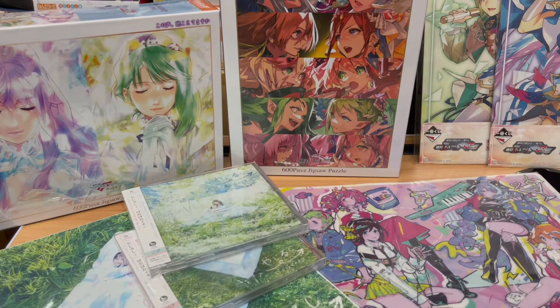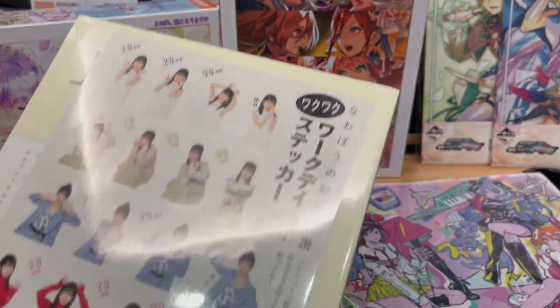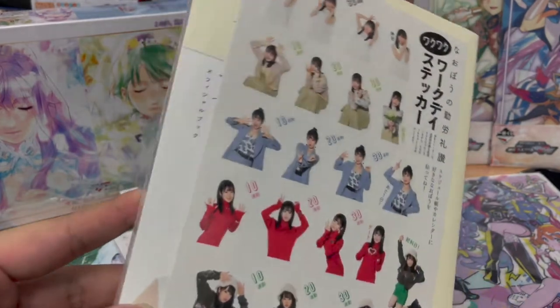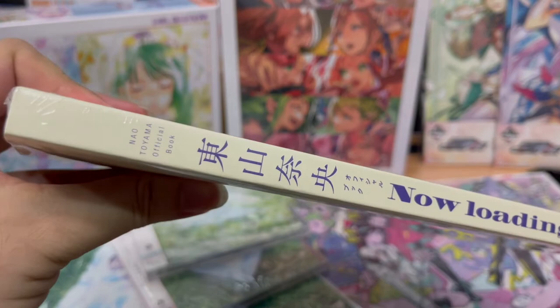Within the package is another package — there's so many packages. This one should be the pamphlet if I'm not wrong. I really cannot remember what I ordered, but I definitely recall ordering a pamphlet. Let's slice this up — or maybe the pamphlet is still in Japan and hasn't been shipped yet. Oh, I was wrong again. This is actually Toyama Nao's brand new official visual book — it's called NAO loading, spelled N-A-O, because Toyama Nao, NAO loading. Play on words!